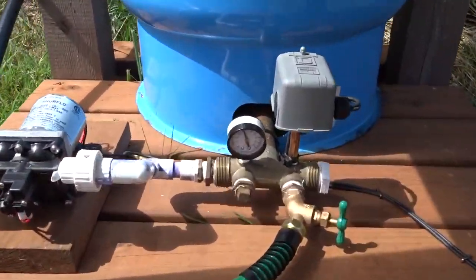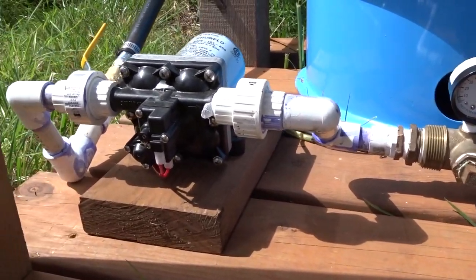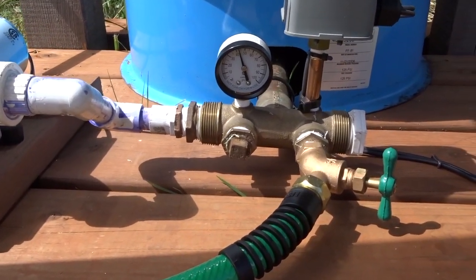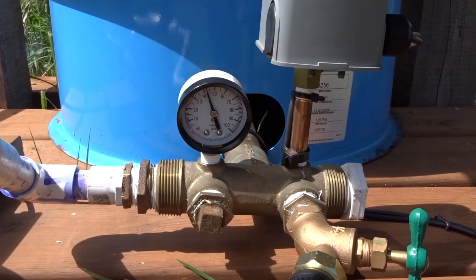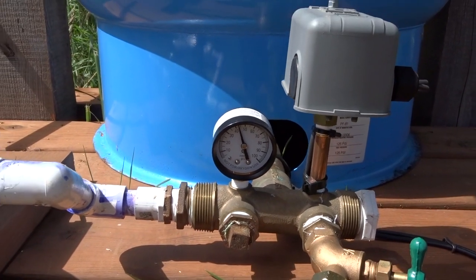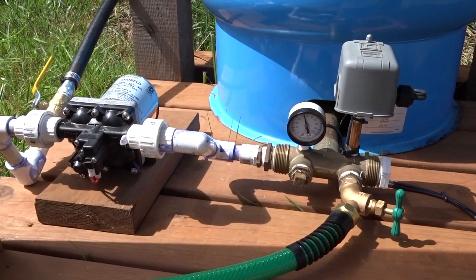I let the pressure out and dump some water back into the tank to get the pump to turn on, and as you can see it's pumping — that's power coming directly off the solar panel. The pressure will come up to about 55 psi and then that'll turn off the pump.